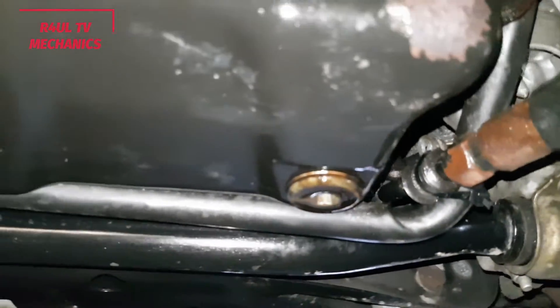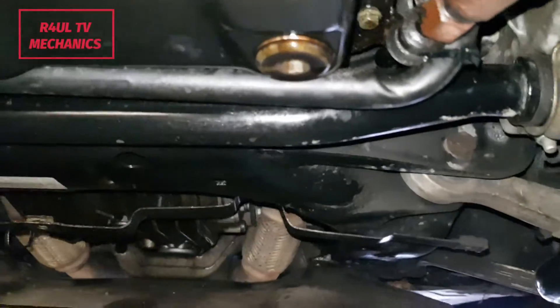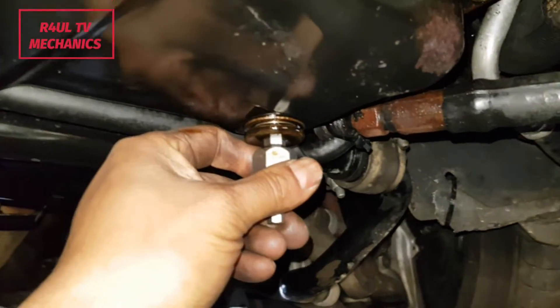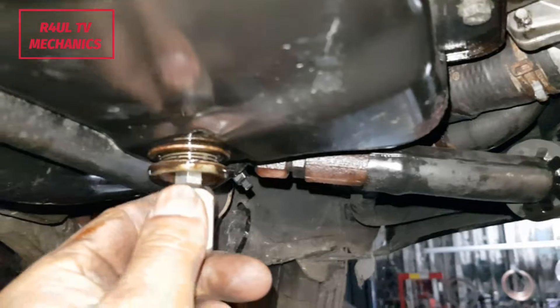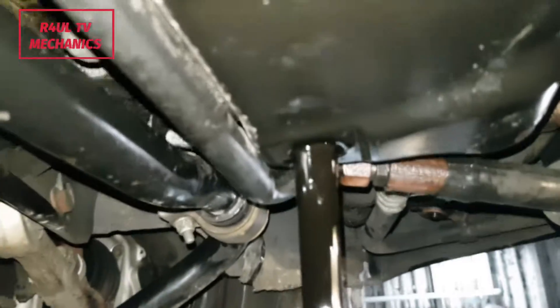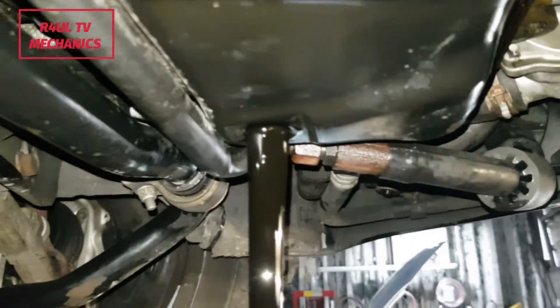Okay, there's the sump plug. I took the big massive cover off on the bottom — it was held on with little Torx 25. Anyway, we've got a 10mm Allen key, I've got it lined up there. Let's drain the oil out. It takes 9 litres so get something big ready.